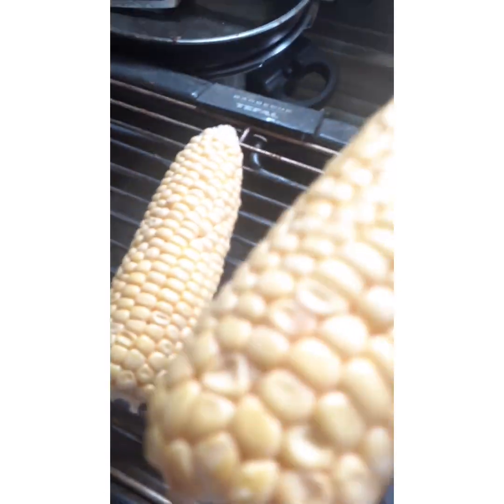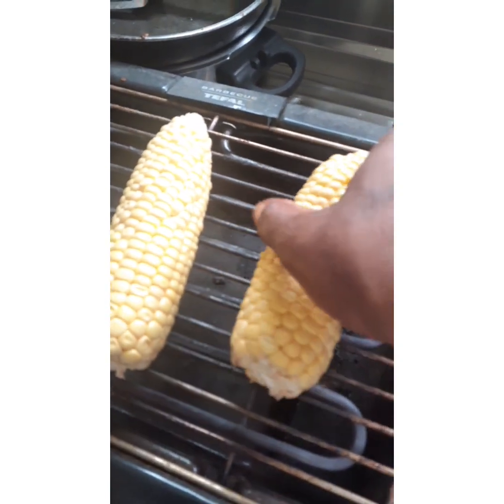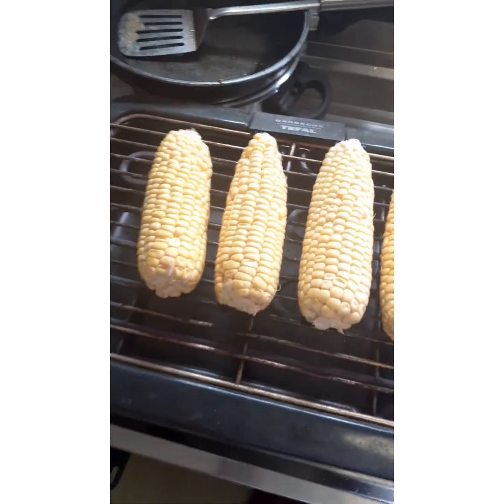When I open it, that's how it looks. This is the season of corn — this period is the season of corn. Okay, let's start to roast them.